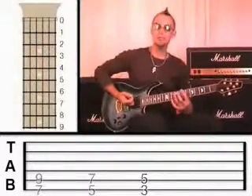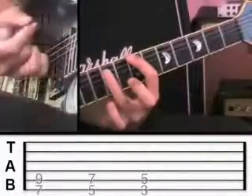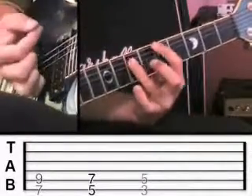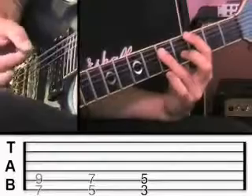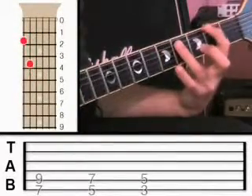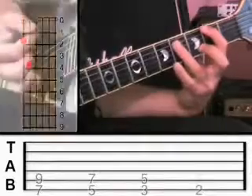Try those three chords: root note at fret seven, then fret five, then fret three. Then take it down one more fret so you're on the sixth string at fret two and the fifth string at fret four.